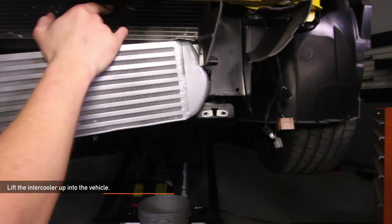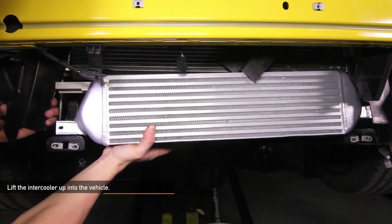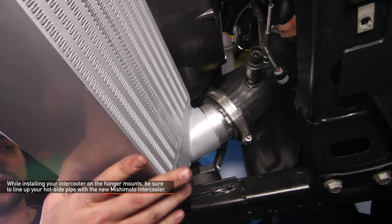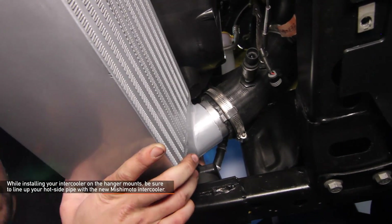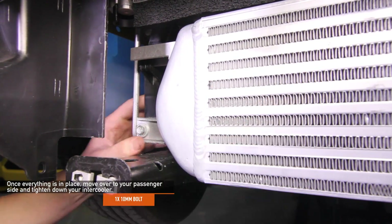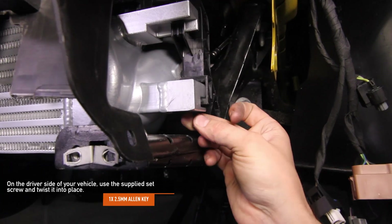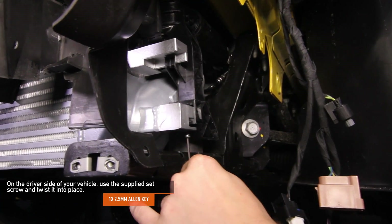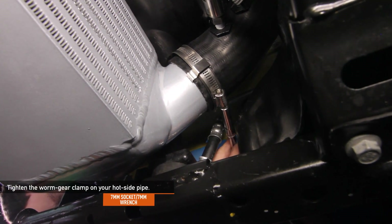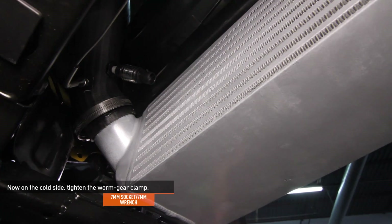Lift the intercooler up and into your Mustang. It is easiest to insert one side in first and then work in the other side. While installing your intercooler on the hanger mounts, be sure to line up your hot side pipe with the new Mishimoto intercooler. Once everything is in place, move over to your passenger side and tighten down your intercooler using one 10mm bolt. On the driver's side, use the supplied set screw and twist it into place using a 2.5mm Allen key. Tighten down the worm gear clamp on your hot side pipe using the 7mm socket, 7mm ratchet wrench, or flathead screwdriver. On the cold side, tighten down that worm gear clamp as well using the same tools.